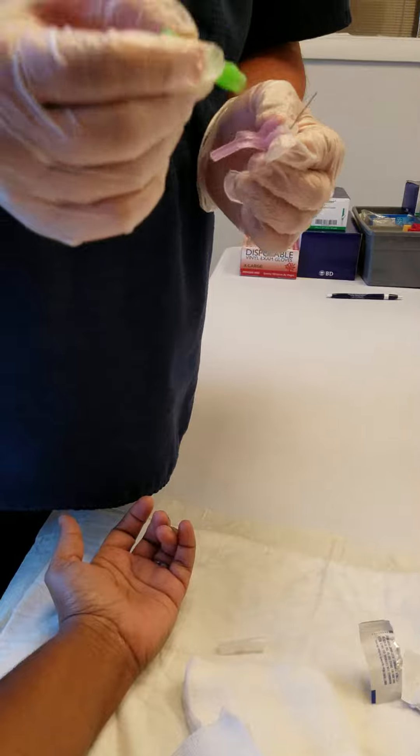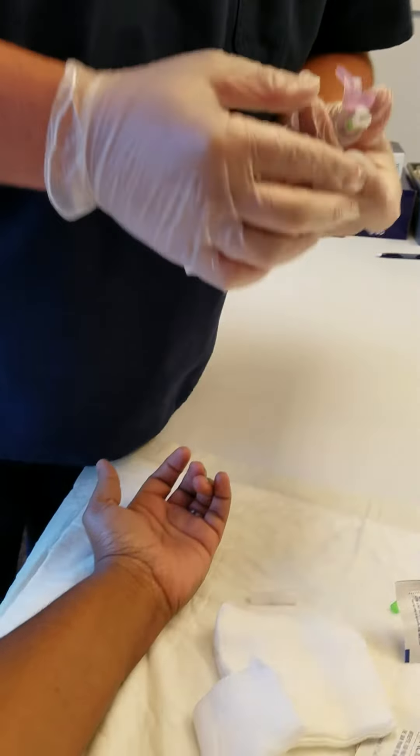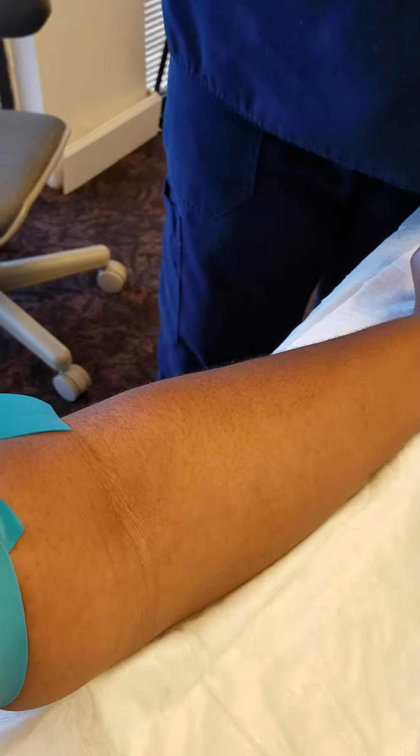The student is going to be using a straight needle. I think it's a 20 gauge. 21.